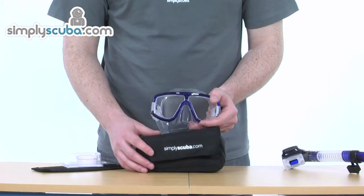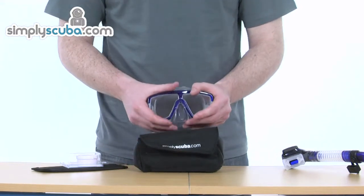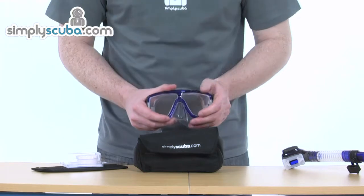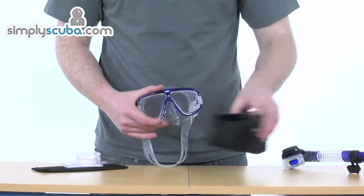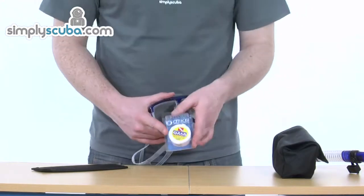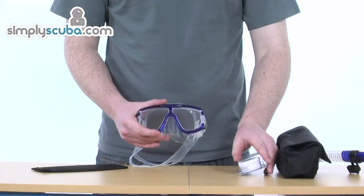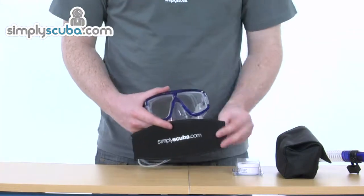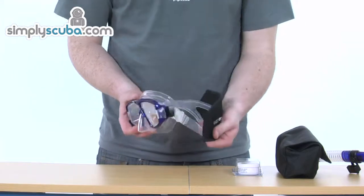Couple that with the Simply Scuba padded mask bag — you can pop the mask in there and it keeps it nicely protected. When you're off travelling you don't want to damage the mask itself. We not only provide one of those, we'll also include the Absolute Clear gel for keeping the mask nice and clear. We've also got one of our Simply Scuba mask strap wrappers for attaching to the back of the mask strap.